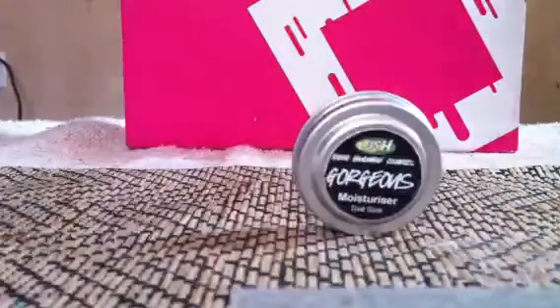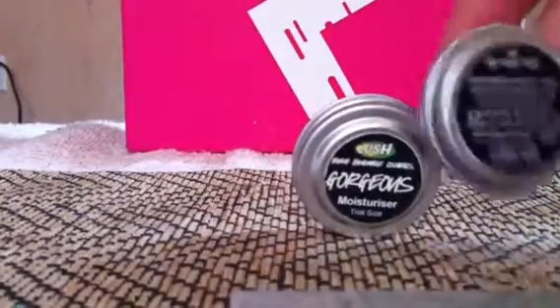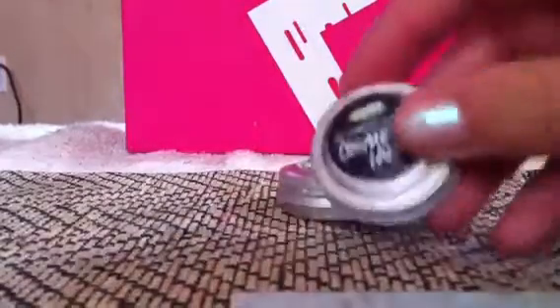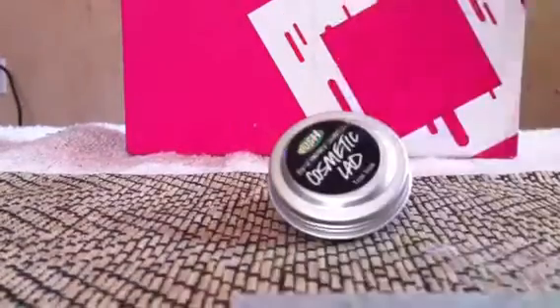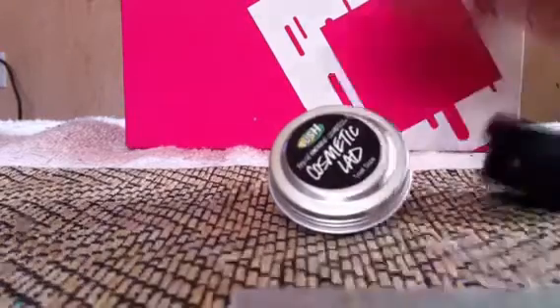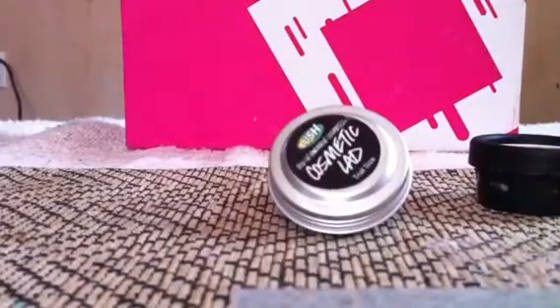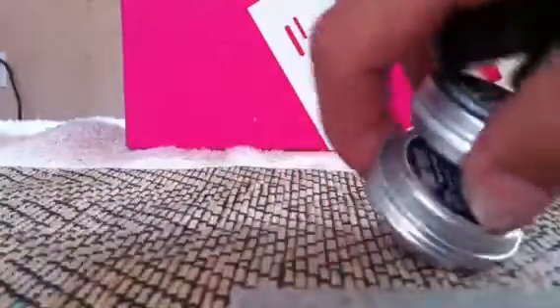I ordered online for the Go Green — Get Green, whatever, you know what I mean. They sent me some samples: the Gorgeous Moisturizer, the Cosmetic Glad Moisturizer, the Lush Dream Wash Shower Smoothie — which reeks, I don't even know what it smells like, I hate it — but maybe it works well. The Ocean Salt Facial Cleanser, which kind of stinks but kind of smells good, if you can say that.